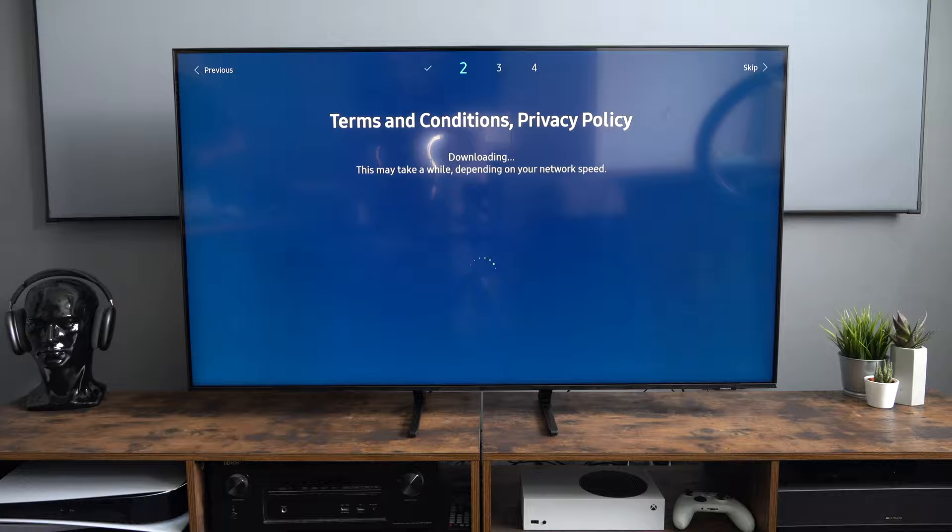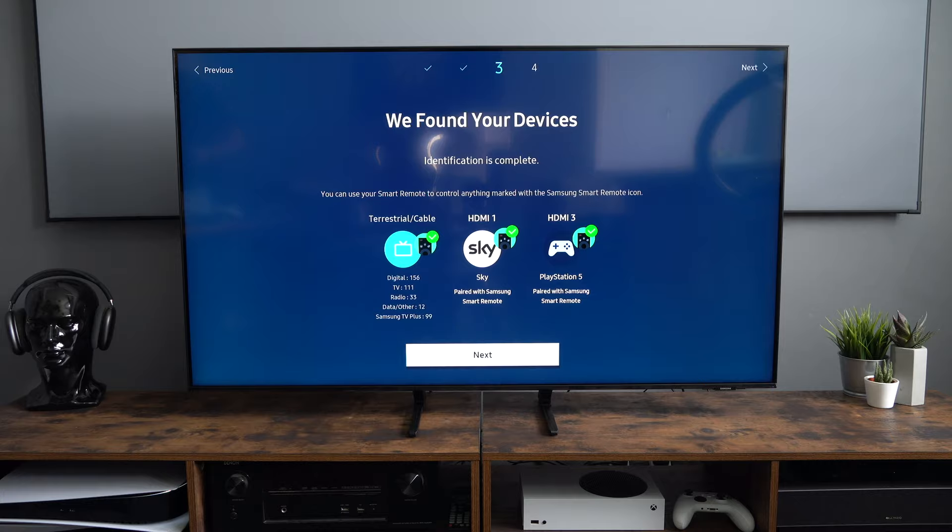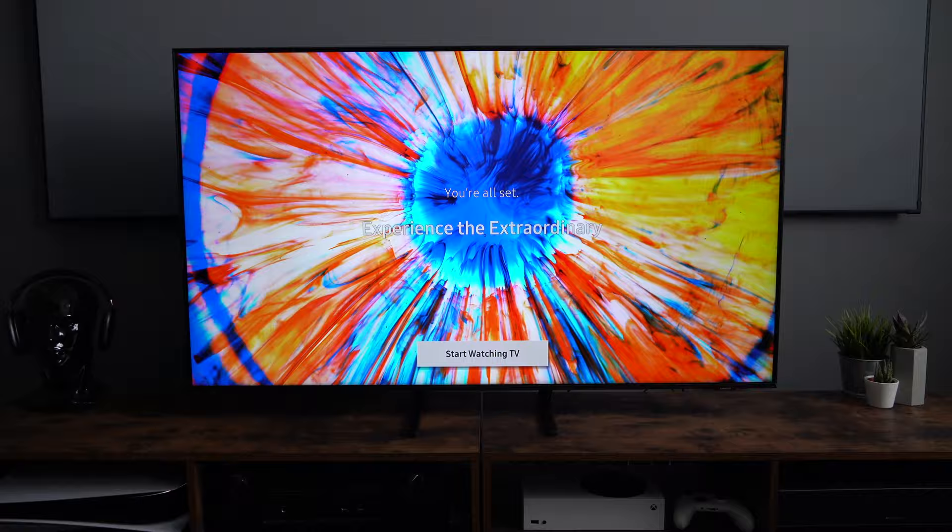The TV runs Tizen software, which is still my favorite software of any of the major brand TVs. The others are starting to get a little bit better, but in my opinion Tizen just pips it. We're now set up so we can have a look at how good a picture this TV produces.